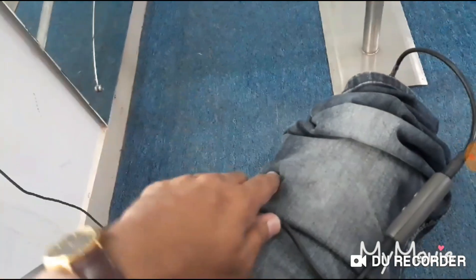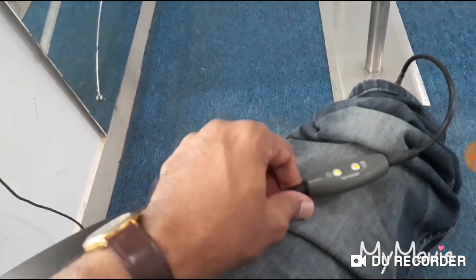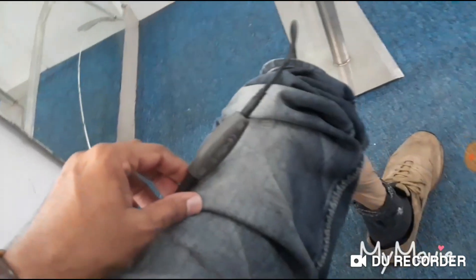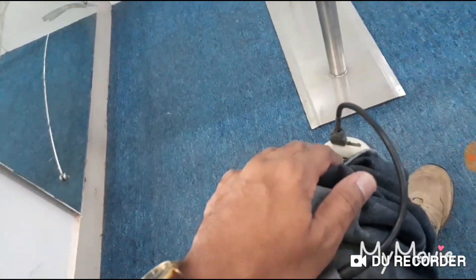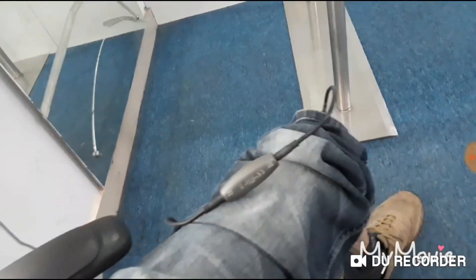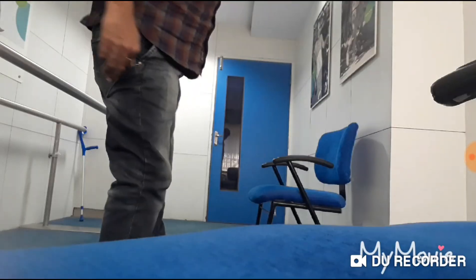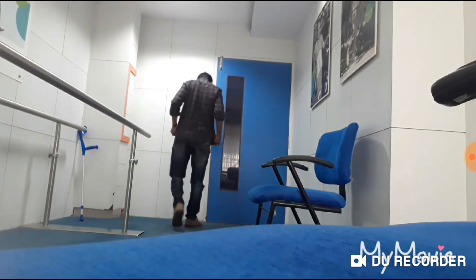Finally they gave me a spare charger. Thankfully it is working and the C-Leg is getting charged. After 15 to 20 minutes of charging, my knee lock will get free and I can go to my destination. Further charging can be done overnight or whenever you are free.